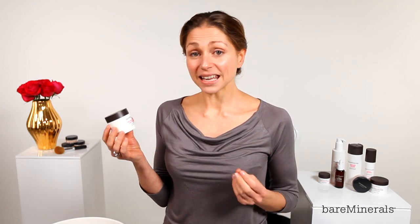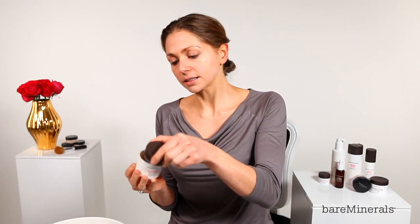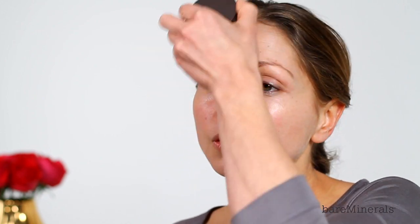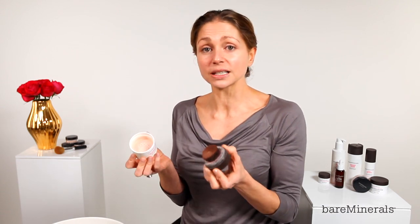To apply this innovative product, we're going to shake it, take off the lid, tap off any excess, and then apply in a circular buffing motion. Don't think that you're applying makeup at night time — this is like a treatment for the skin which is going to reduce the appearance of pore size. It comes in four shades and I'm using the clear.